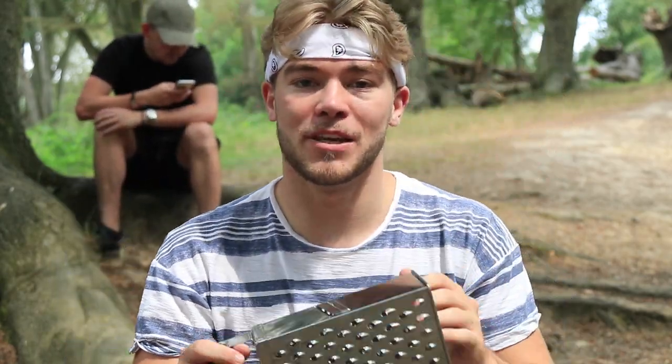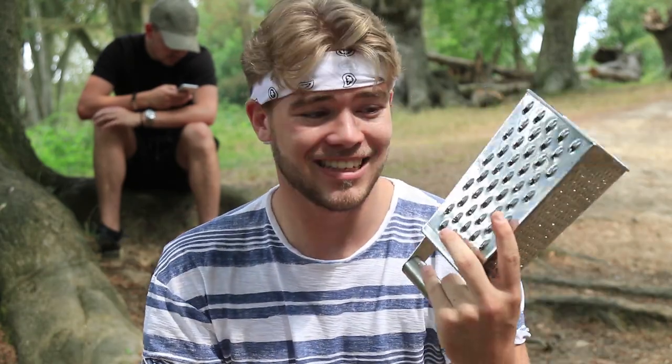For this shoot I'm basically going to be showing you how easy it is to create cool effects and you don't need to spend loads of money on little props. This is simply a cheese grater I found at home, and I'm going to show you how you can use your knowledge of light and understanding of composition to create these cool light effects.